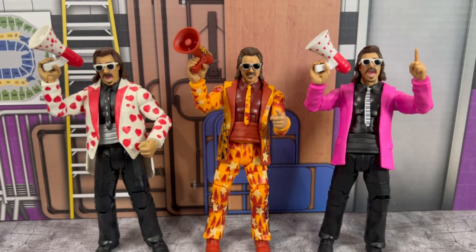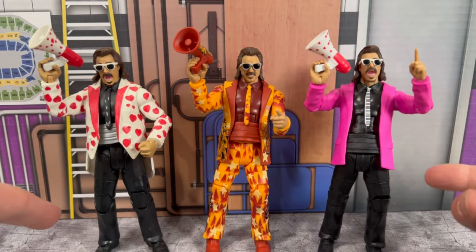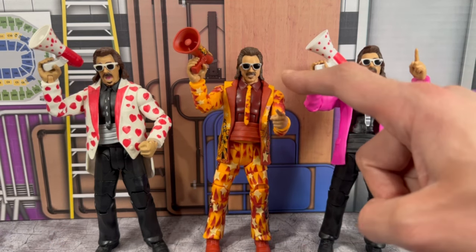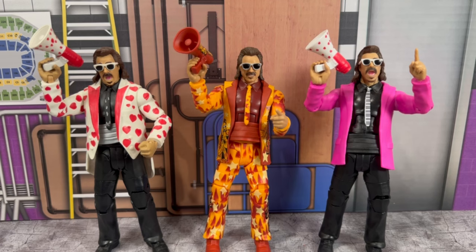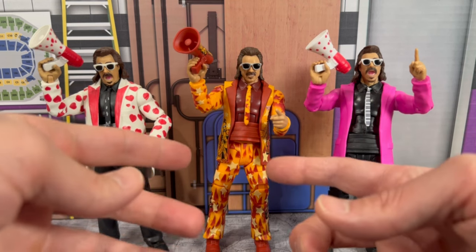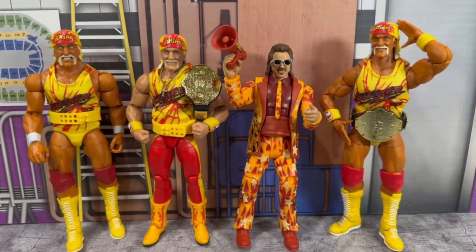Here we have all the Mattel Jimmy Hart figures — the Hall of Fame figure on the left and the Royal Rumble builder figure on the right. Both have that open, kind of screaming scan. This Legends 21 version is a new head scan — more of a smile. I really like the look of it. Without a doubt these are all really great, but I love this new Hulk Hogan WCW run Jimmy Hart.